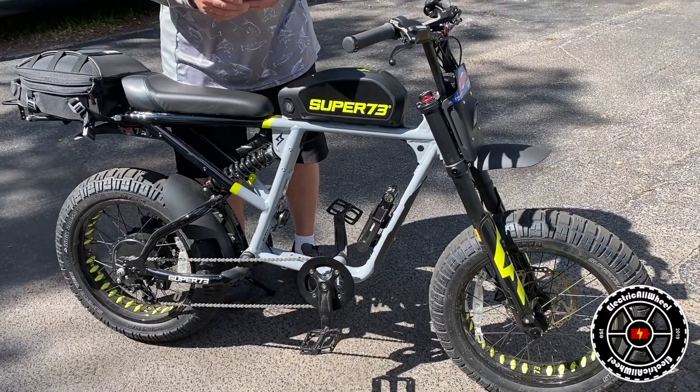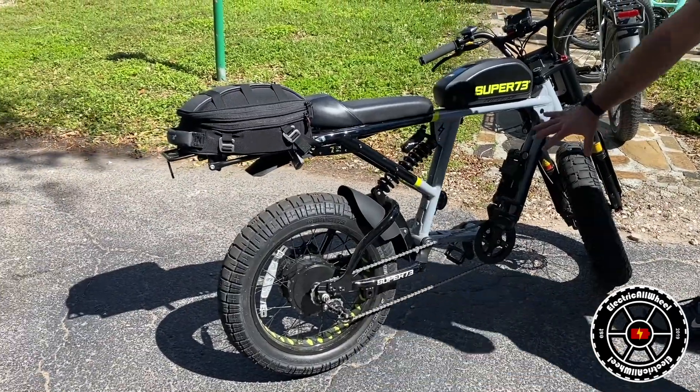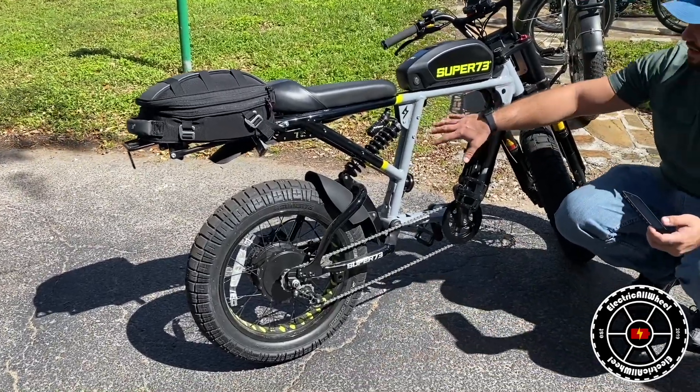They make rigid frame ones and a number of different versions, including entry-level ones. I knew they were coming out with a suspension version, so as soon as it released, I grabbed one this year.